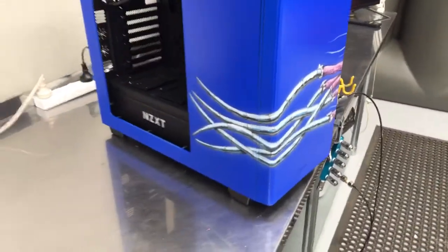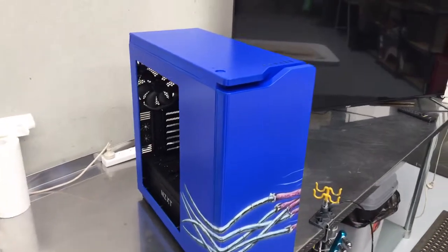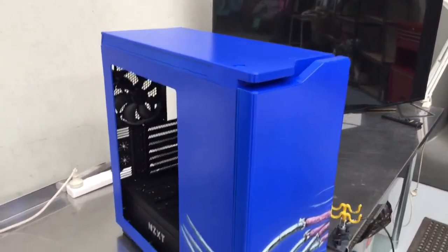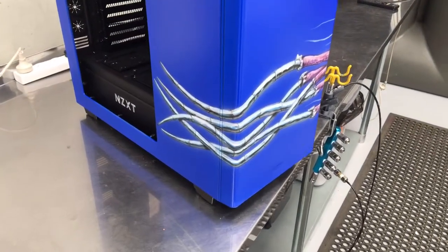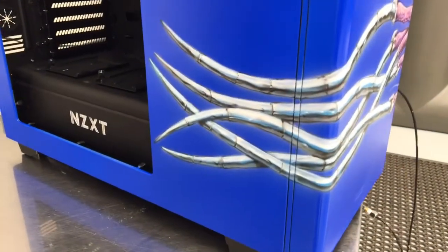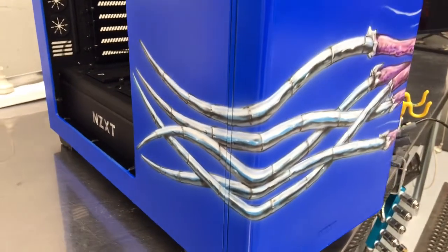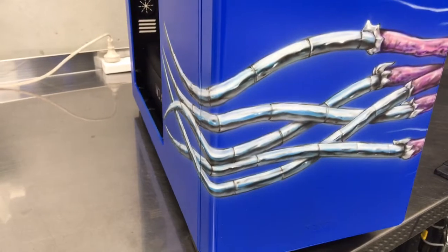So here we have the computer case. What I did first was I prepped it all — sanded it with a Scotch-Brite pad, degreased it, and sprayed a House of Colour Marine Blue over the entire case. You can see here we've got some chrome stingers, which I rendered in chrome so that they tied in with the whole futuristic style of the computer case.